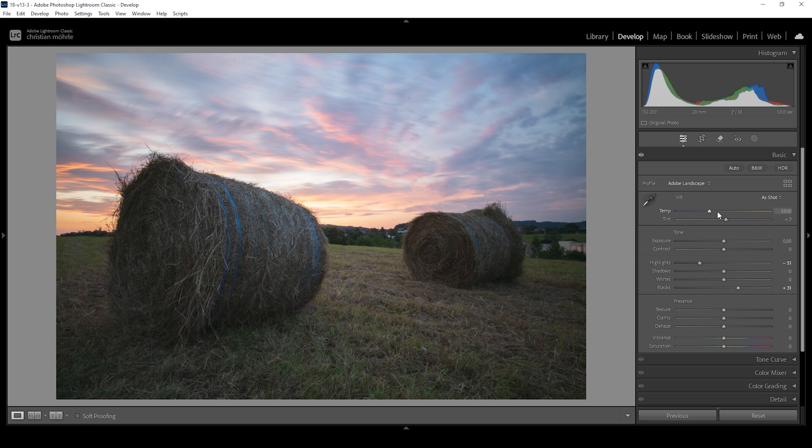I'm also going to adjust the white balance. I think at the moment this image is a little too cold, so let's bring up the temperature just a little bit, introducing some summer warmth. I still want to keep some of these blue tones up in the top area while having super warm tones just above the horizon.